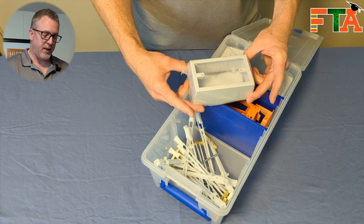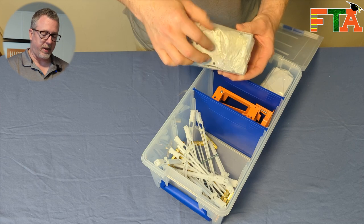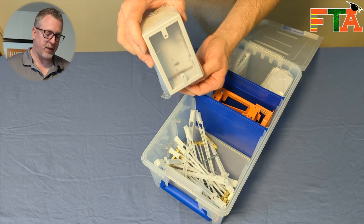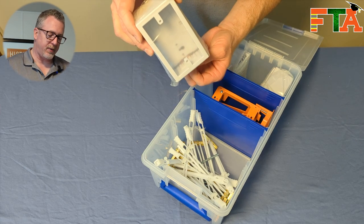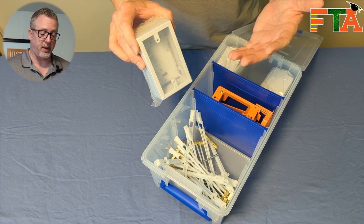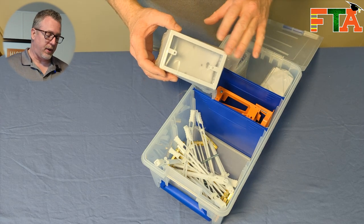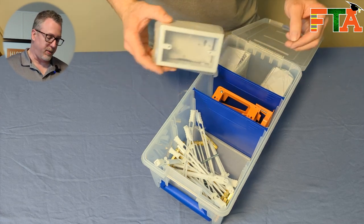The other thing I like to carry in this bin are surface mount boxes. These are great — you put this plate on the wall, cut out the opening for how many cables you have, bring them up from the bottom into this box, and then put a standard wall plate on it. You can do any one port to six port wall plate. I generally try to keep different colors of these on hand to match wherever I'm installing.